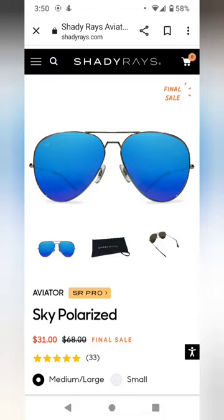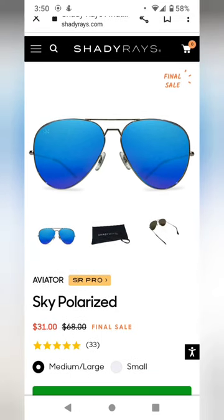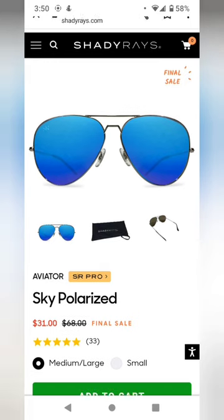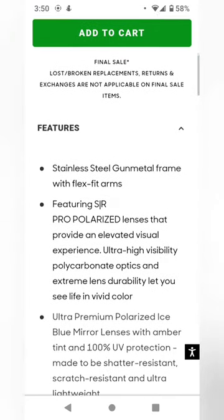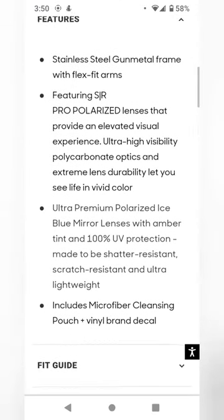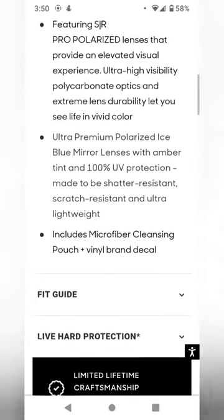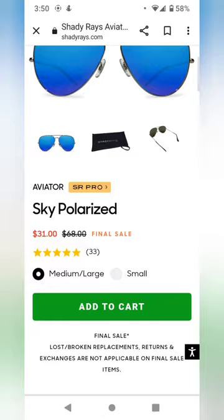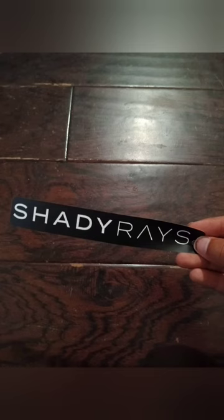I wear these all the time when I'm driving — these are perfect driving sunglasses, really gets rid of that glare. On the Shady Rays website, these ones are actually on final sale, so they don't qualify for the lost and broken replacement. However, I got the lost and broken replacement on mine because I combined it with another deal at a cut price. They come with stainless steel frames, polarized lenses, the microfiber cleaning pouch, and also a sticker — you can put it on a car or a water bottle.